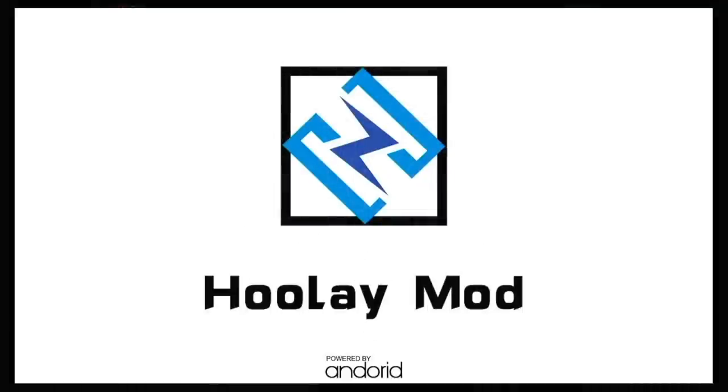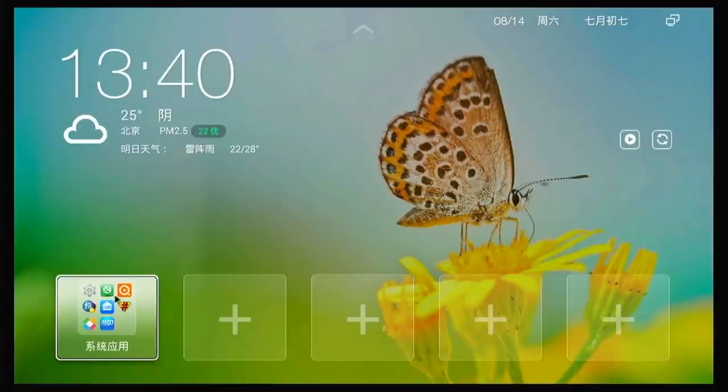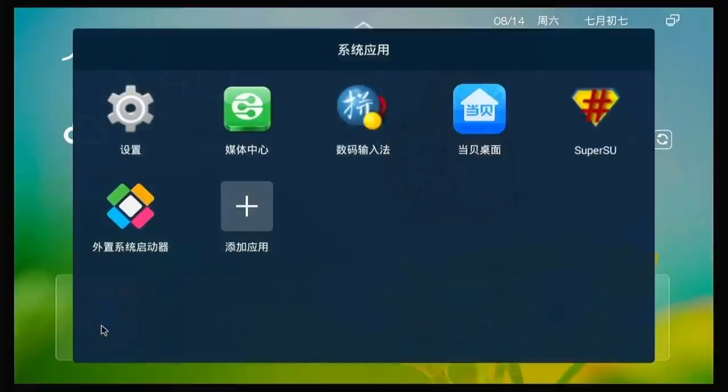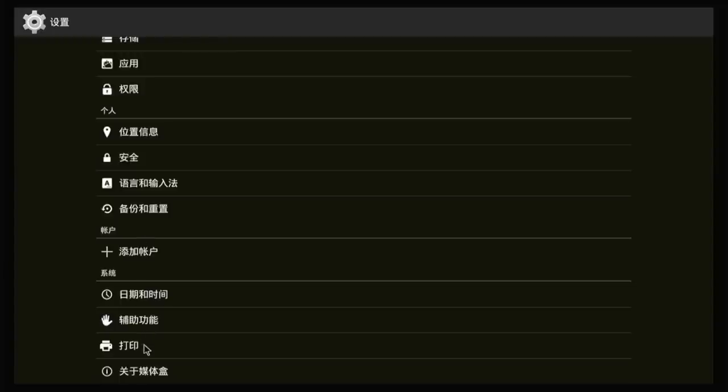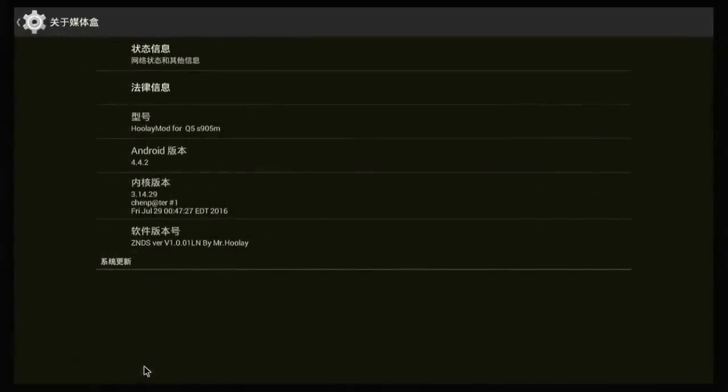If you take out the SD card and turn the device back on, it's going to boot into the Android interface. Unfortunately, this is not a very good Android image — it's running Android 4, the settings are still set to Chinese, and there are no real apps you can use. I would just say don't even worry about the Android side of the device and treat it exclusively like an EmuELEC box.